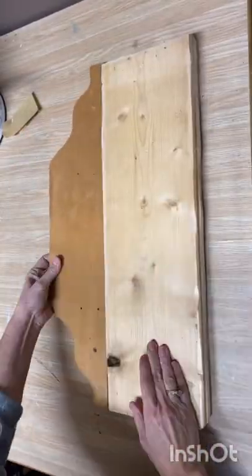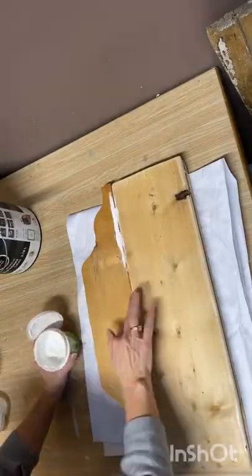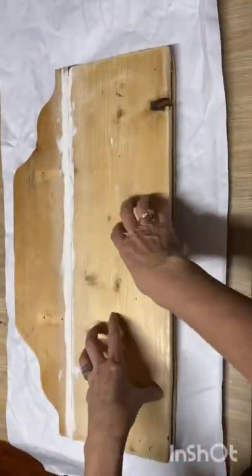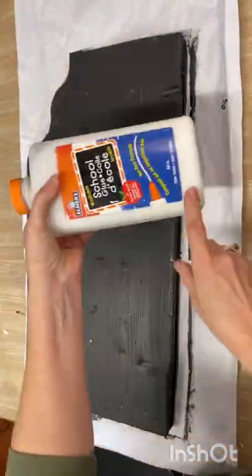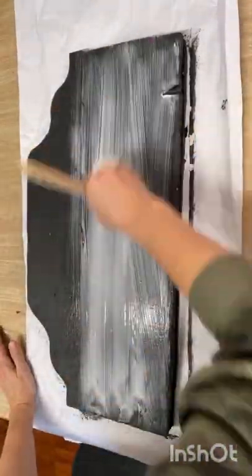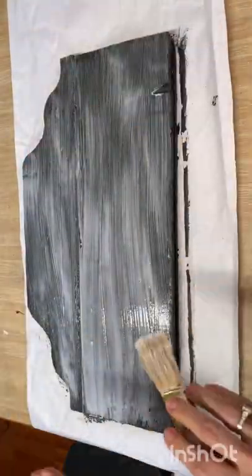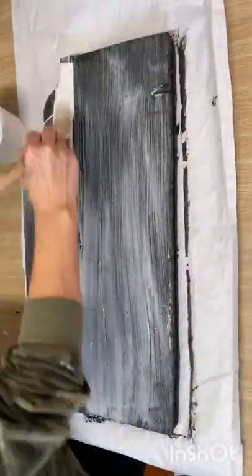Hi, it's Deidre from Our Upcycled Life and today I'm going to show you how I'm going to make a fantastic farmhouse sign with pieces of scrap wood. I'm using some graphics that I designed — you can grab them in my Etsy store if you want to try to make one of these signs yourself. We're going to put a crackle paint base on this sign with some Elmer's glue.